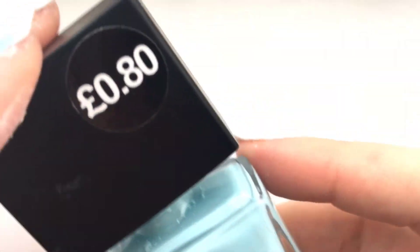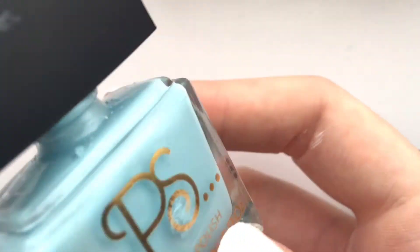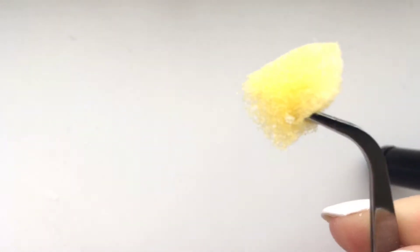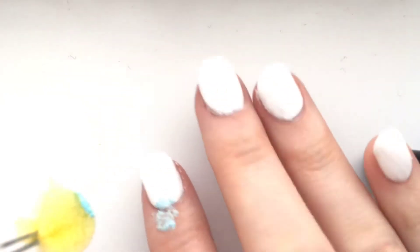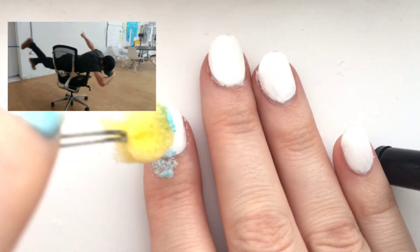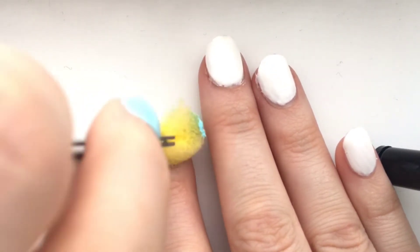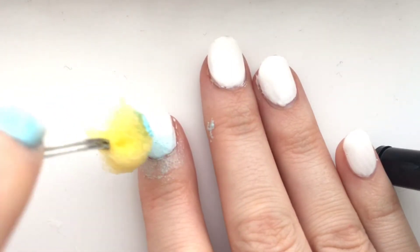This is the Primark ice queen blue and I am in love with this blue — it is so beautiful, it literally goes with everything, and I feel like it's the perfect time of year to wear it. Just grabbing my sponge, dotting on some nail polish, and literally all I'm going to do is dab away. You can do it at the bottom the way I am, or at the top — it's completely up to you.